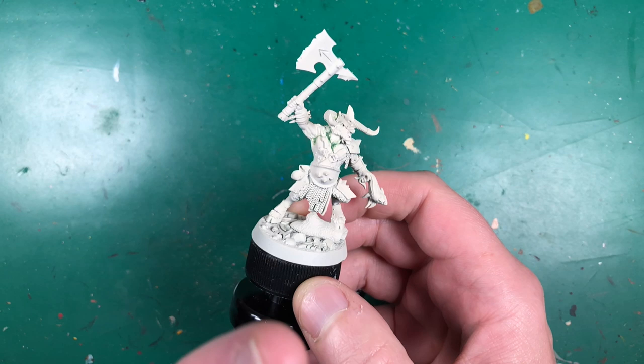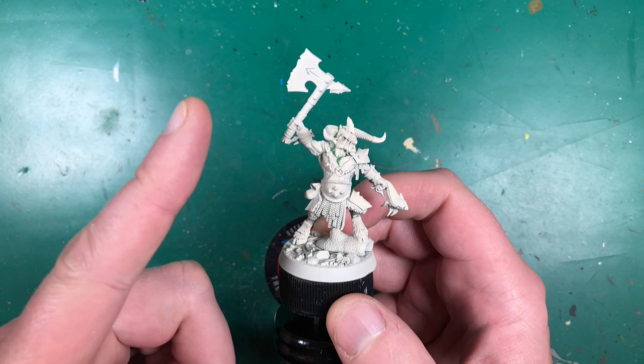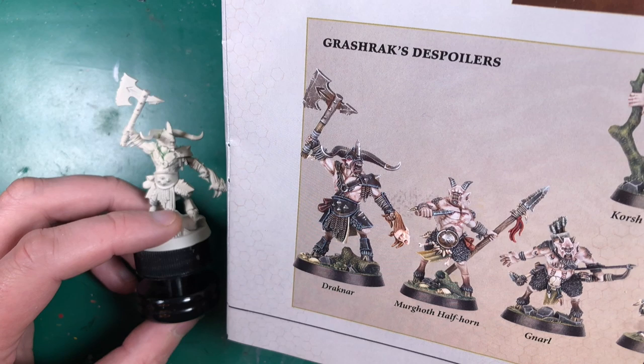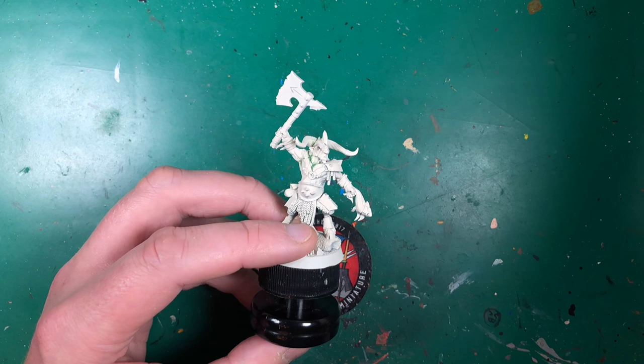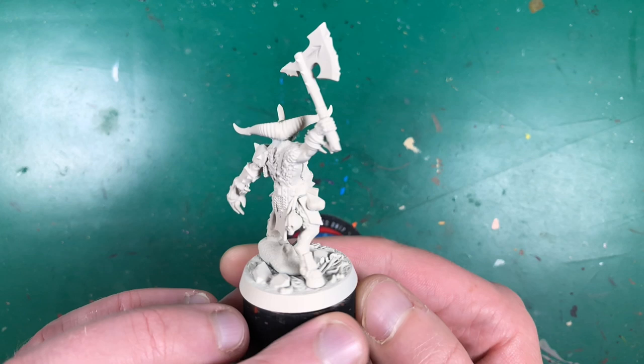In this video instead of using Contrast paints I'll just use normal paints, specifically Army Painter paints, because I want to show that Contrast is a great tool but you can do things with normal paints too. Contrast won't suit this guy much because I'm trying to stick to the reference art and I couldn't achieve his armor the way I'd want with Contrast. Also I just want to show that Games Workshop models don't burst into flames if you use a different paint brand.